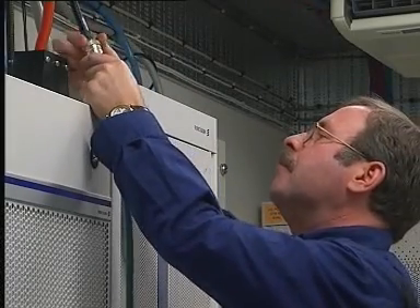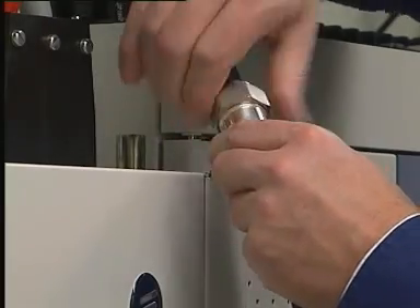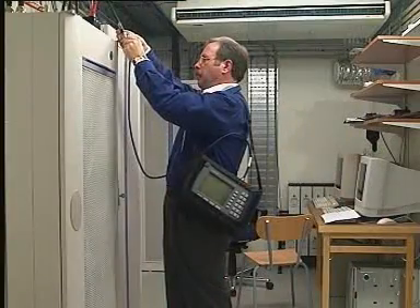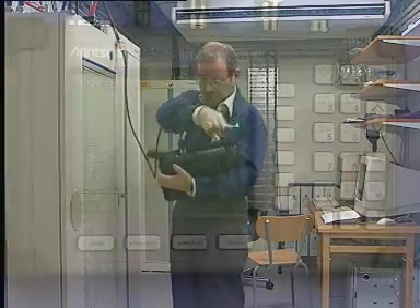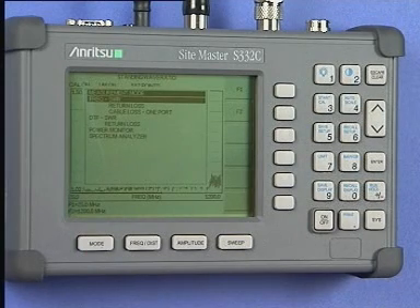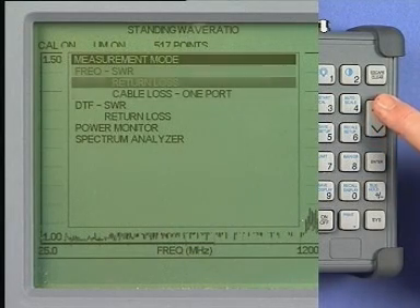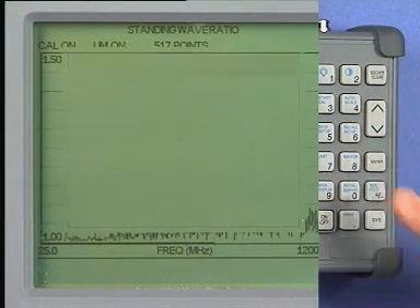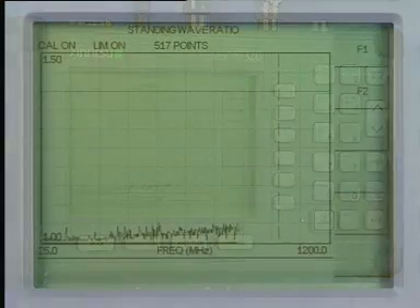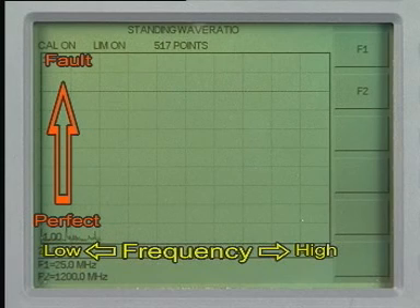Connect the Sightmaster phase stable extension cable to the selected jumper or feeder cable. To begin the measurement, press the Mode key. The Up-Down key will now scroll the display up and down the screen menu. Select Frequency SWR and press the Enter key. The instrument will now sweep between the F1 and F2 frequency limits and display in graphic form the VSWR level or the return losses.